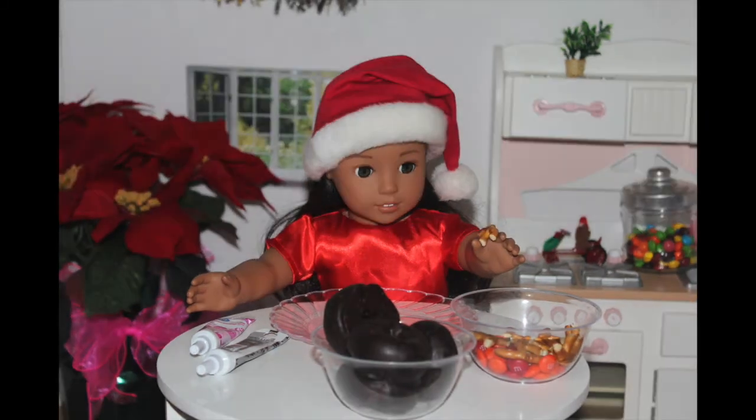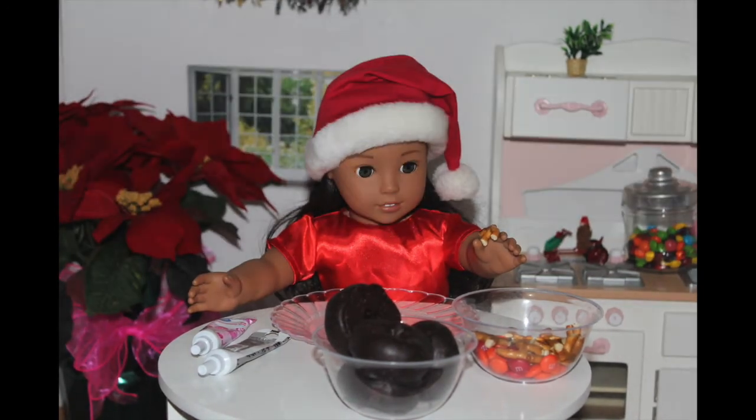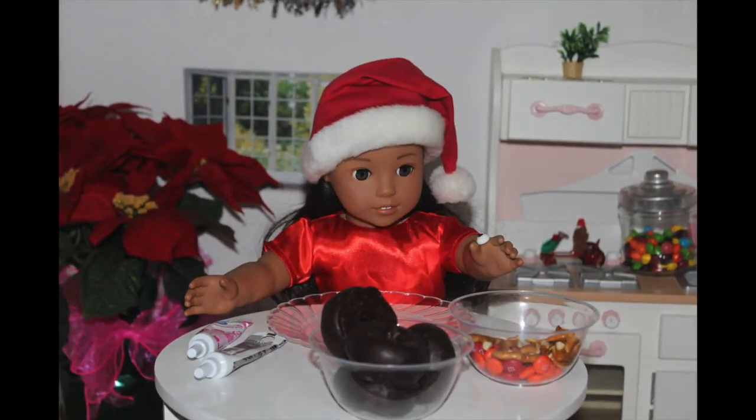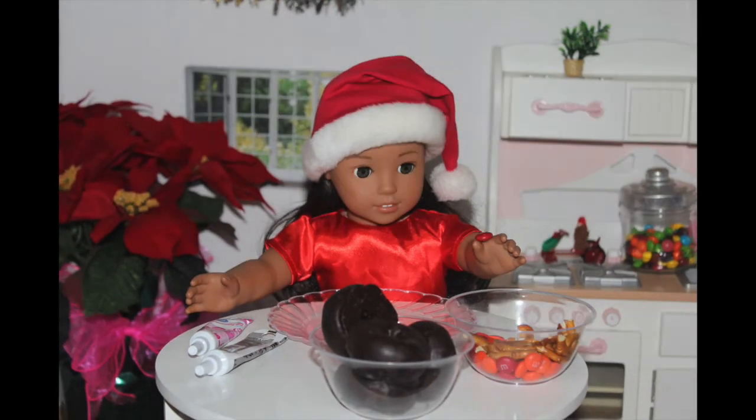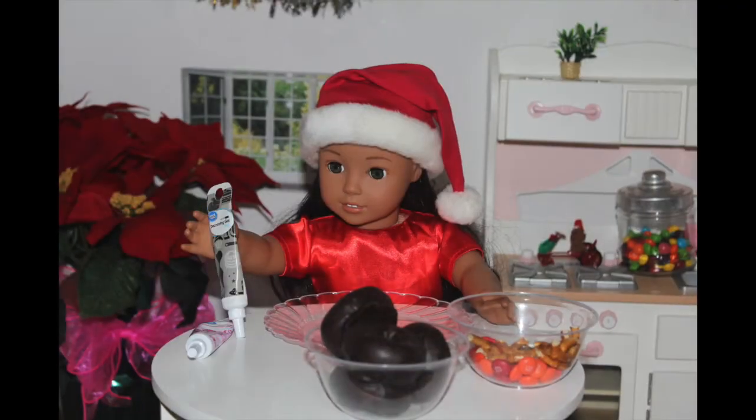What you'll need to make your reindeer donuts are mini pretzels that I cut in half — but it's a little bit hard to get them right, but not all reindeers have the same antlers — hard candy eyes, red M&Ms, mini chocolate covered donuts, pink piping gel, and black piping gel.